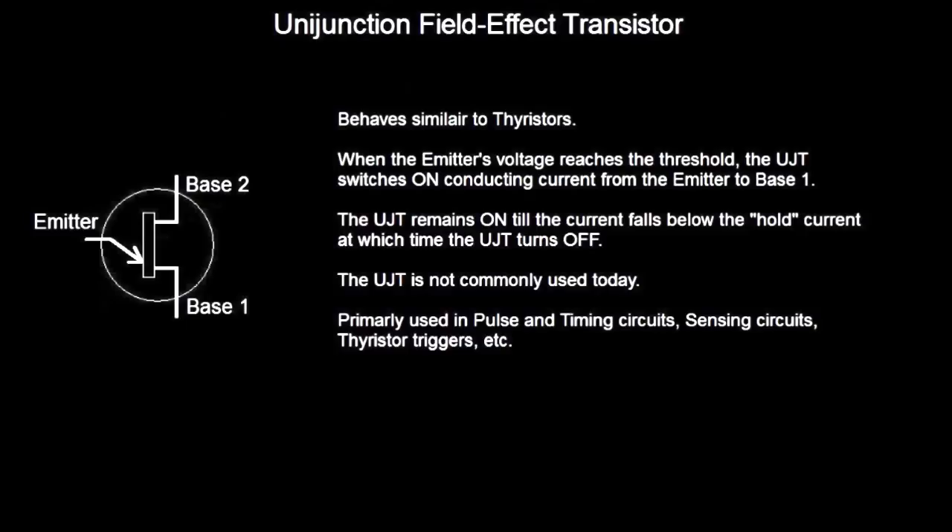These aren't as commonly used today as they were say 10-15 years ago. They are primarily used in pulse and timing circuits, sensing circuits, thyristor triggers, etc. They are all but extinct right now.